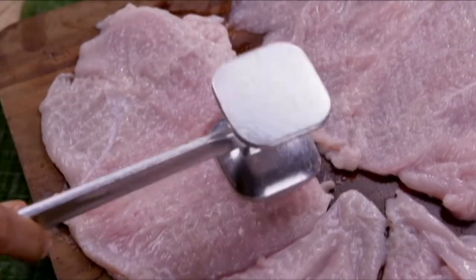Meanwhile, pound 4 chicken breast fillets until very thin. Season with salt, pepper, and cayenne pepper.